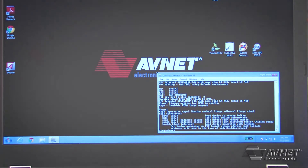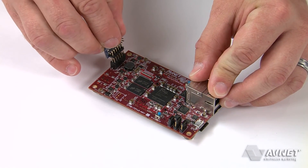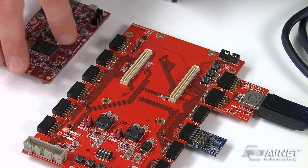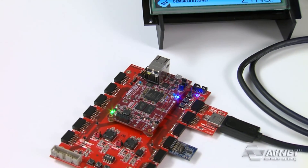Within seconds, you'll reach a command prompt. You can also use the onboard expansion header for interfacing to a vast selection of peripheral modules. MicroZed can also be connected as a system-on-module to a carrier board for additional prototyping and production capability.